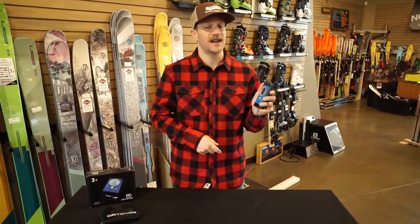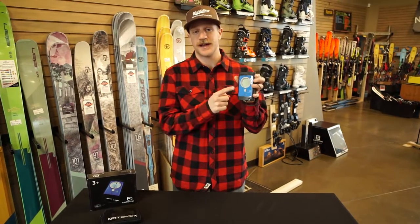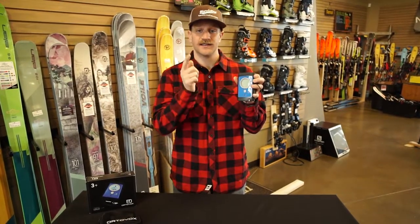And last but not least, this beacon is equipped with a great partner check function. It's my go-to beacon. I love it. Find it here at Gear 30.